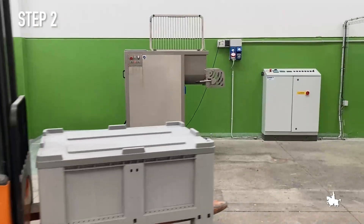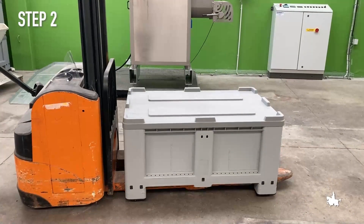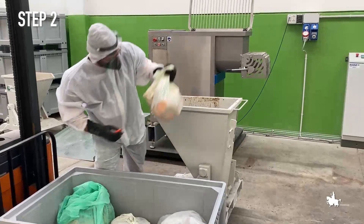Step 2. We remove the food waste from the bags and load them into tiltable buckets.